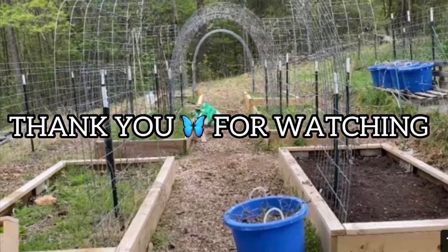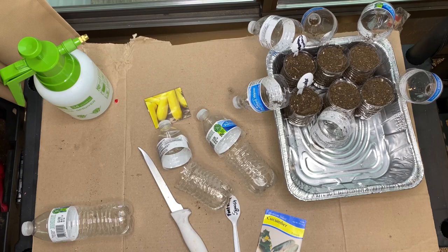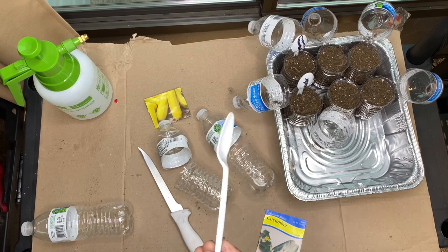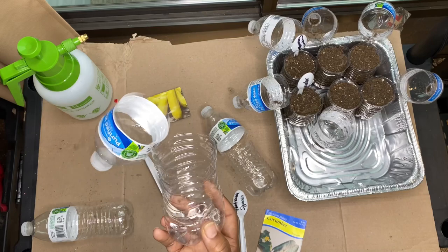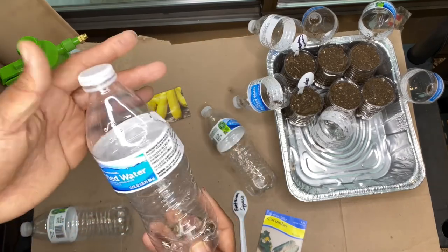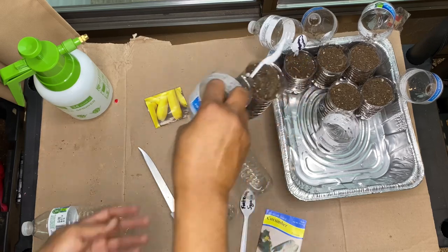Welcome back to Tommy's Carolina Homestead. We are about to start some more seeds. Today is February 17th and I've already labeled my spoons. I gotta label the other side with the date. I already cut three more bottles — these are water bottles I'm recycling. I already have some in here that look like this.